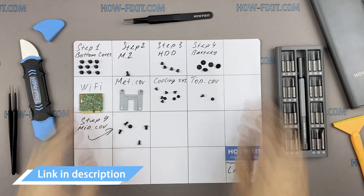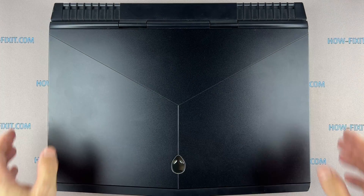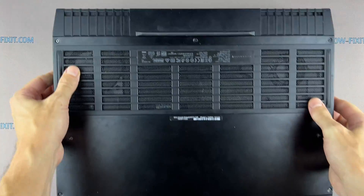In the description I left links where to buy all the necessary tools. Turn the laptop over and remove all the screws on the bottom cover.